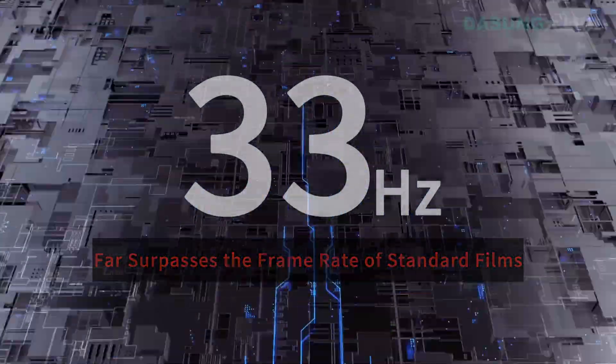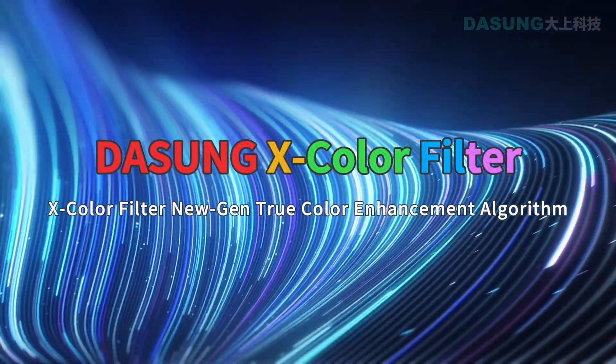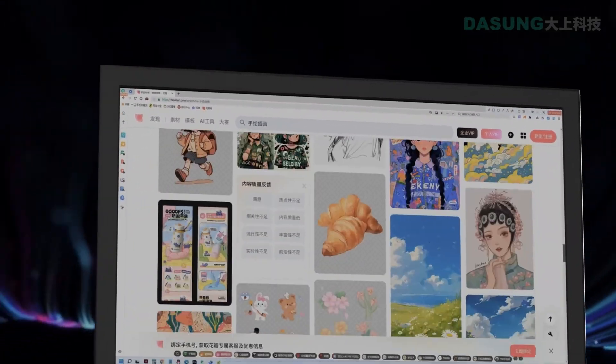Hello, everyone. Today I am thrilled to introduce something truly astonishing to you: the world's first 33Hz ultra-fast 25.3-inch color e-ink monitor — the DaSung Paper Like Color Revolutionary.